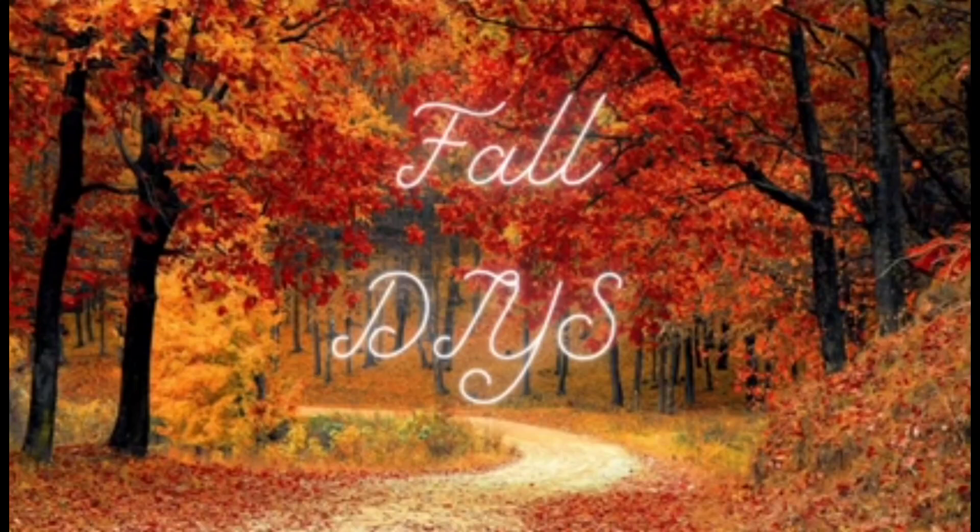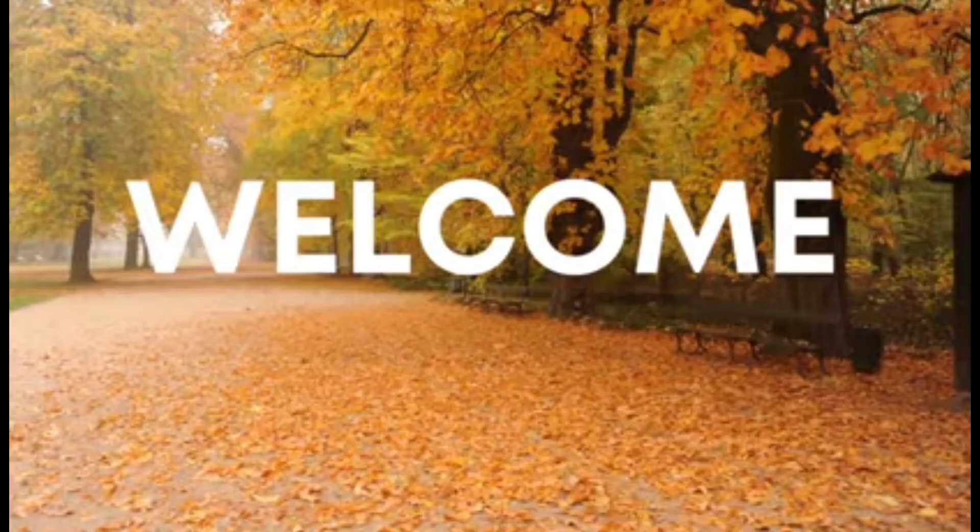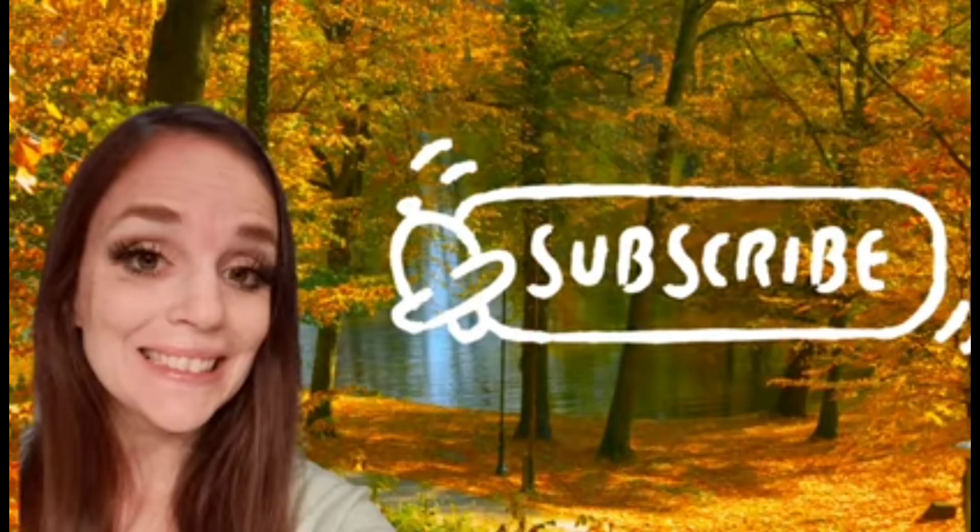Hey guys, my name is Amanda. Welcome to my channel. I'm so happy to have you here today. If you are new to my channel and like what you see but haven't subscribed yet, please consider doing so. If you do, hit that bell button so you're notified every time I upload. Also, giving me a big thumbs up really helps me out here on YouTube.